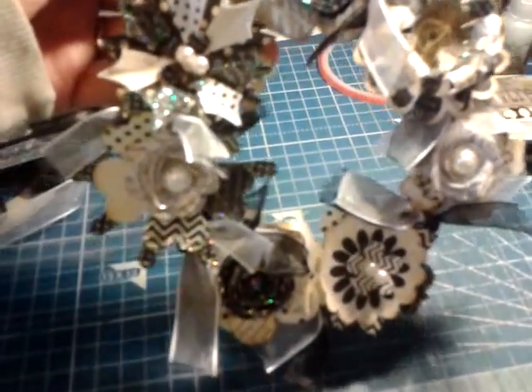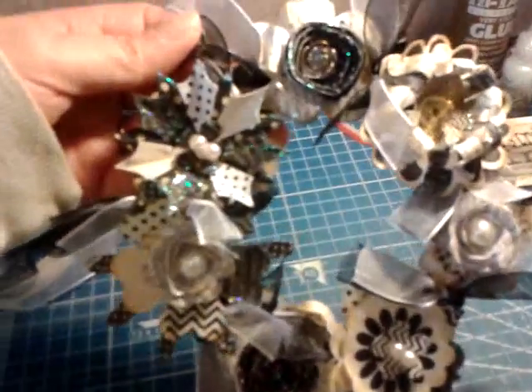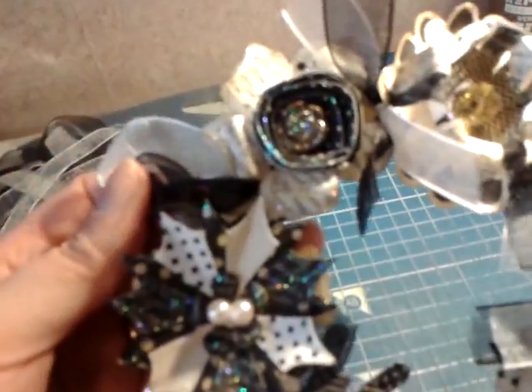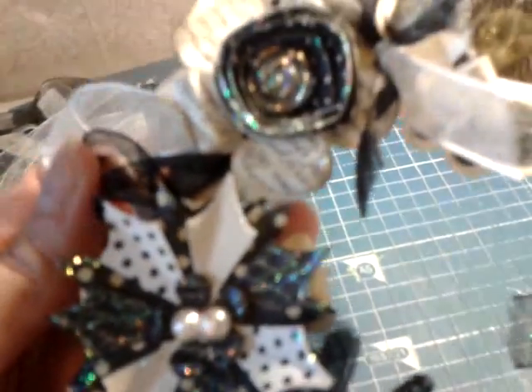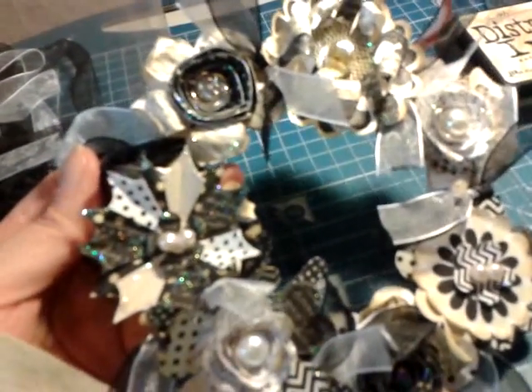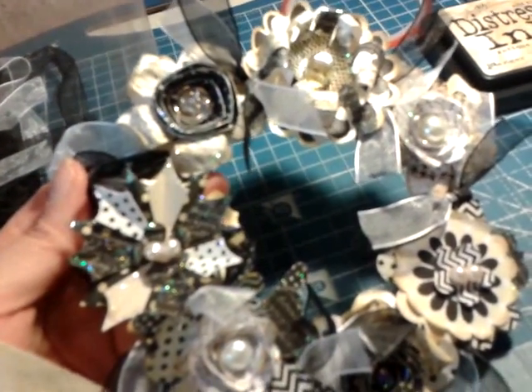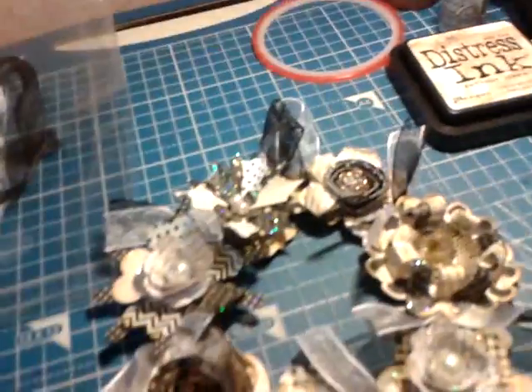I'll show you how they come in a minute - they come in a pack of three. The flowers are just eight sheets of paper flowers, and you get the three reef bases and the ribbon. Obviously you add your centers like I've done, and your stickles or whatever you add.